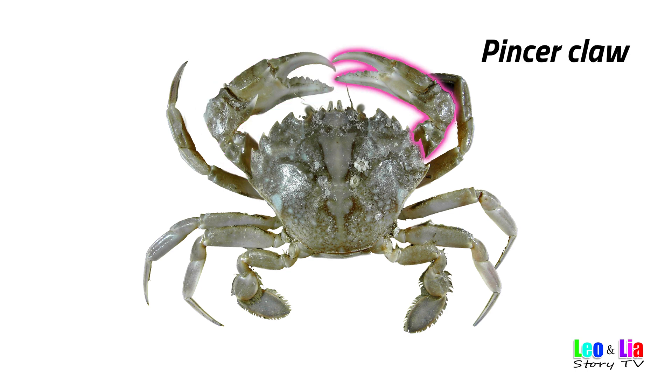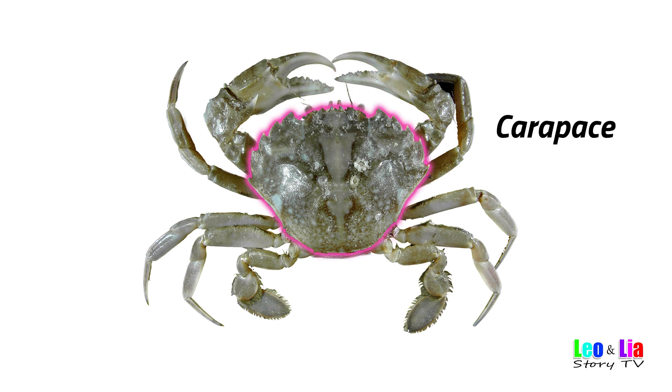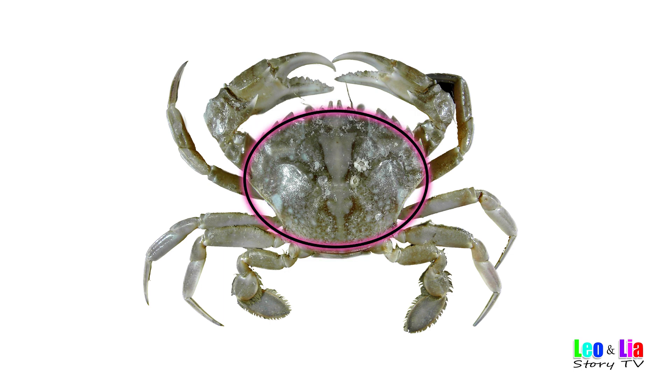Pincer Claw — the smaller claw, used to cut or feed. Carapace is the shell on the back, often used to distinguish between species. It comes in all shapes and sizes.